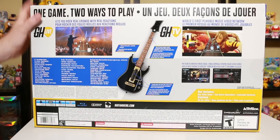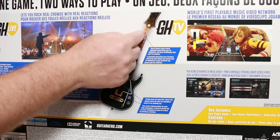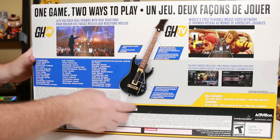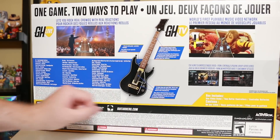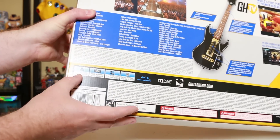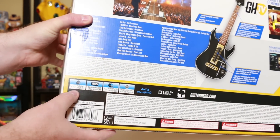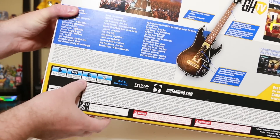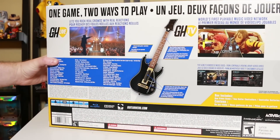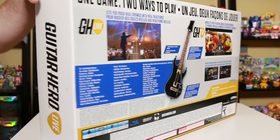Here's the new guitar. The buttons are different up here. Instead of five buttons going up and down, there's six — two rows of three. Everything down here is kind of the same, a whammy bar. Something that may be a little confusing is it says one to two players, but technically it's three players local, and then over here it says two to ten networked.